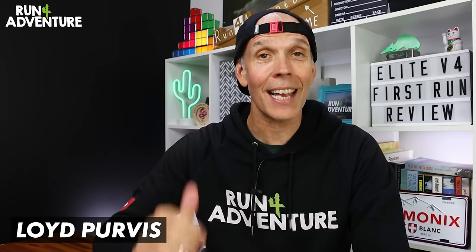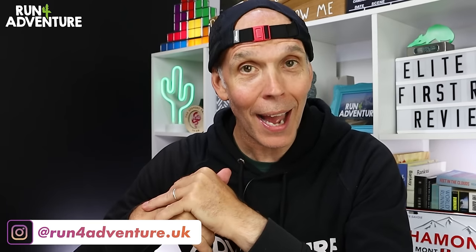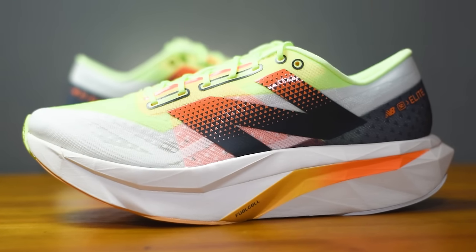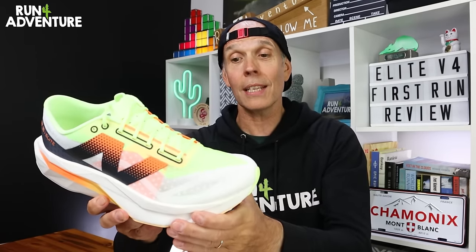Welcome back folks, thanks for tuning in again. I'm Lloyd Purvis and this is Run For Adventure. It's great to have you all back. We've got a pretty fun packed video planned for you today — more on that later. First of all, we're going to give you a few stats about the new Elite V4 from New Balance, and I'm also going to break down this new construction in a bit more detail.